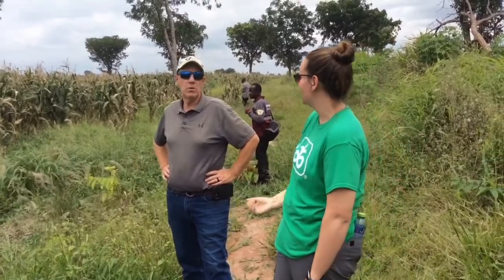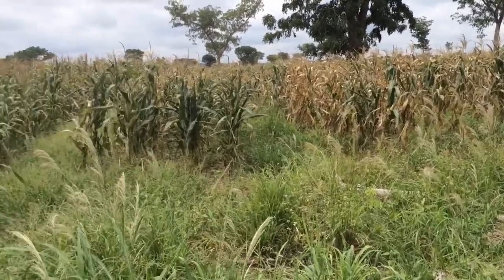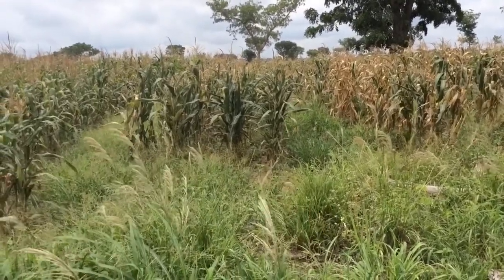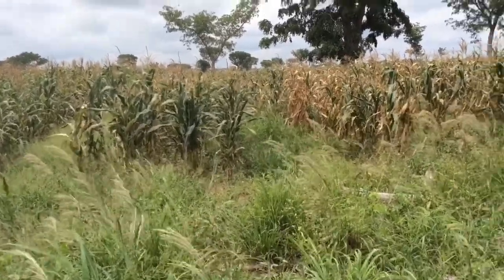We've moved down the trail a little ways and we're switching corn varieties. We've made it to the yellow corn. They said this was planted by machine, not hand-planted, and it was the first planted. As far as spacing goes, my first impression is good — improved from some of the other areas, which is encouraging. We'll have to take a closer look and see what's going on.